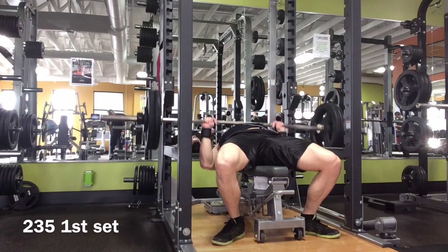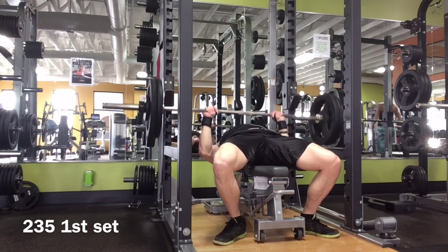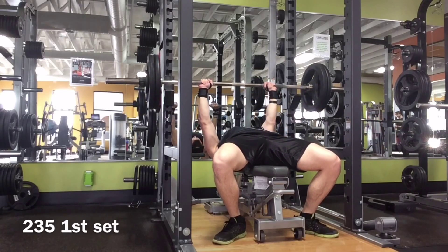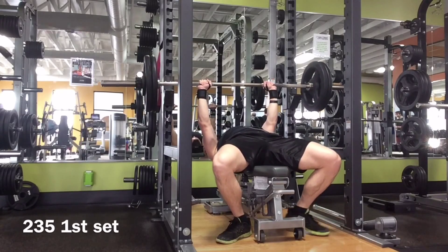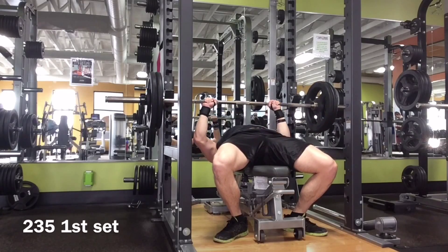What's up everybody, it's your boy Opperman Fitness, aka hashtag gains. As you can see, this is 235 pounds for close grip, and this is week two. I probably should have only moved it up five pounds at a time, but I already moved it up to 235.